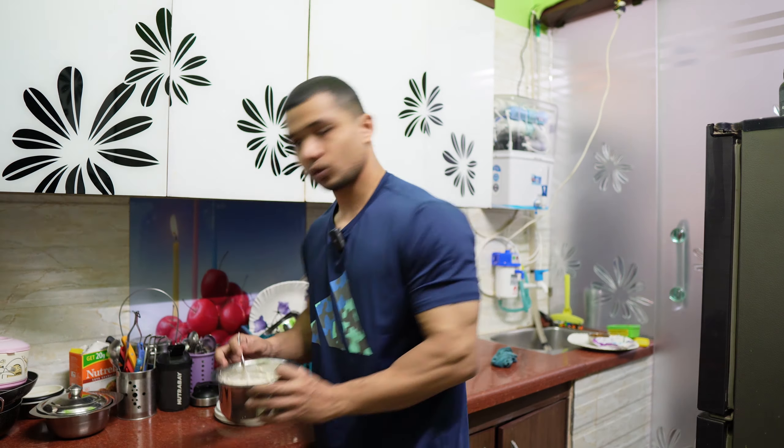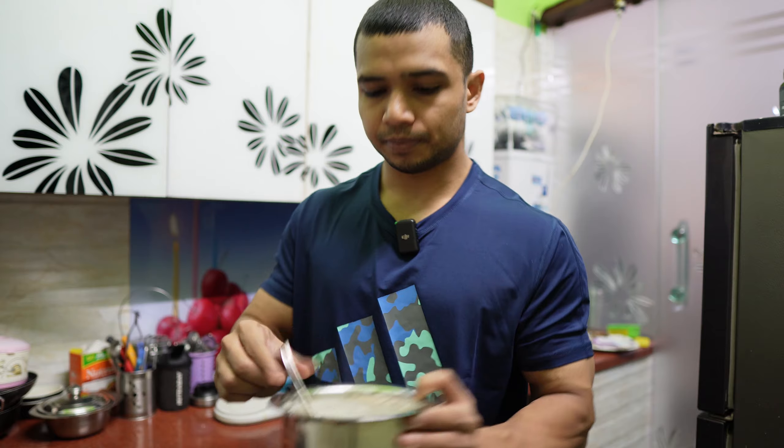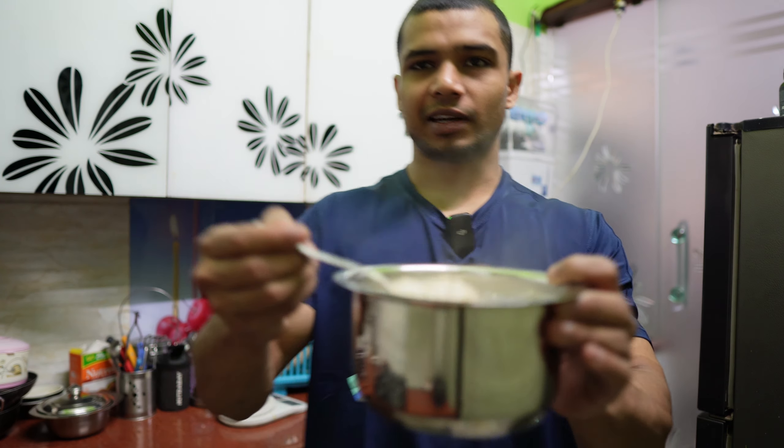A simple tip is: in every meal, prioritize high-protein food items, because carbohydrates as a side product will come to you in every meal anyway. That's why we don't make this meal with banana. This is the advantage of making oats in milk.